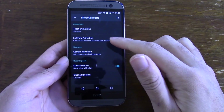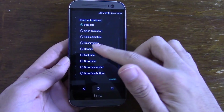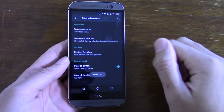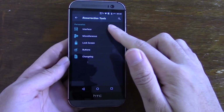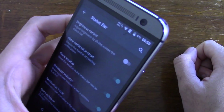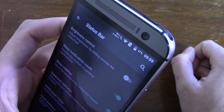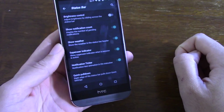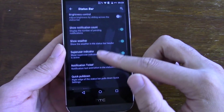Within the settings you get the ability to set different toast animations, so there is some customizability there. You can also put different items on the status bar - as you can see I've got a network indicator on there as well as the battery percentage.